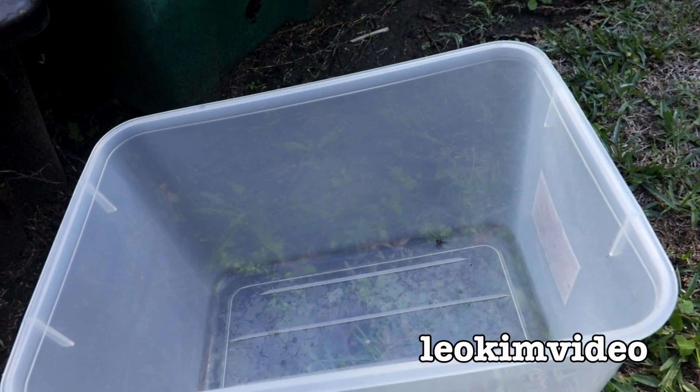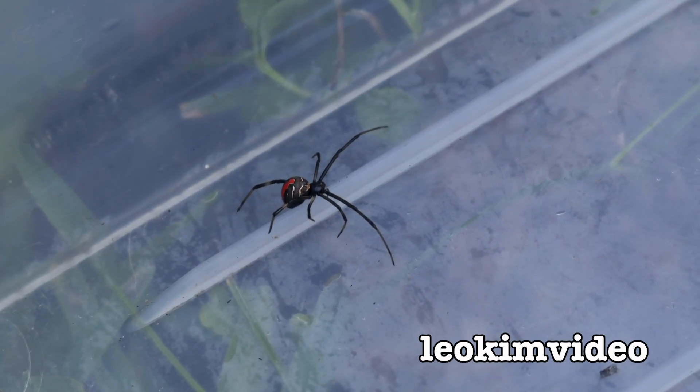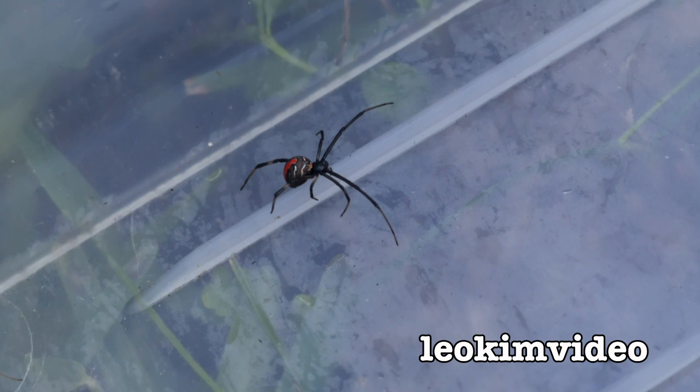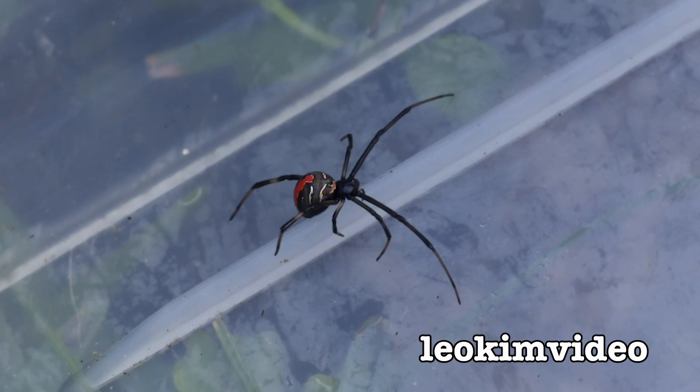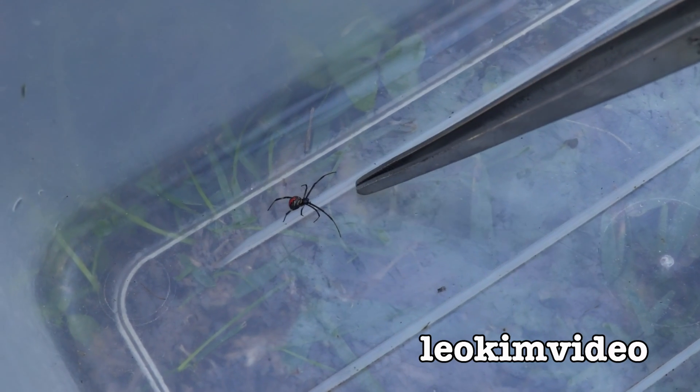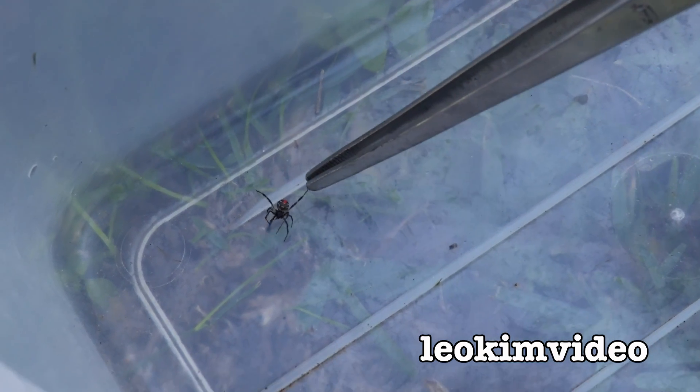I've got a little one there. That's a great example - that's a nice female redback spider just in that transition phase from being a spiderling to being one mean mother. Okay, that's what we're dealing with here. I tell you what, she's going to be sprightly - she doesn't like to be disturbed.